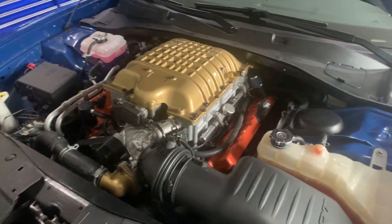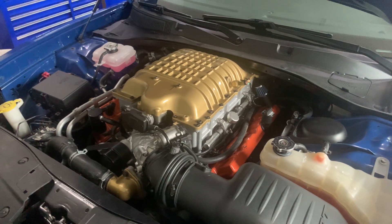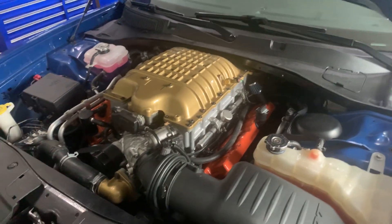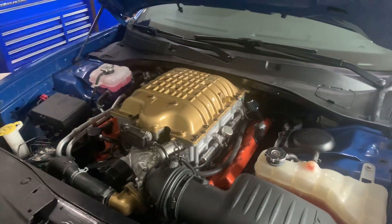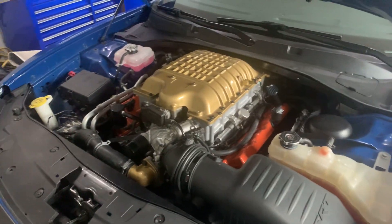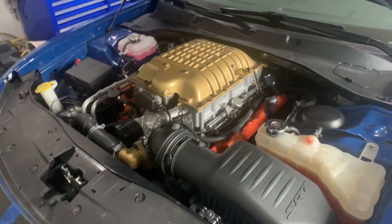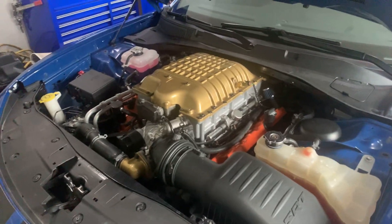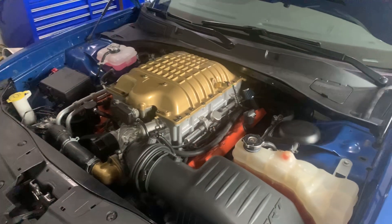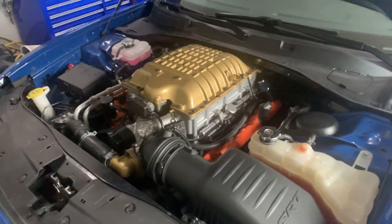The 272 pulley on a Hellcat does require an upgrade on your fuel injectors, just because of the fuel demand that the extra boost will require. But on the 6.4, since it starts out at 6 pounds of boost and you're adding 5 pounds with the 272 pulley, the fuel requirements are basically the same as the Hellcat stock injectors. So with a boost-to-pump setup and the Hellcat supercharger and injectors, it's totally sufficient as far as fuel supply.